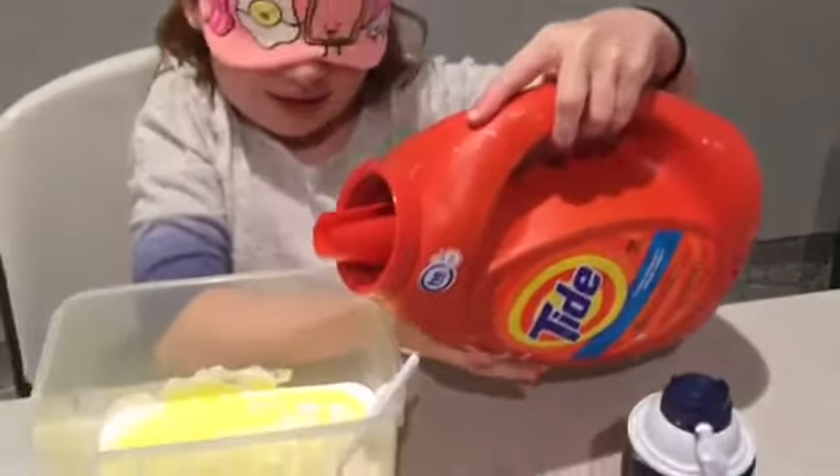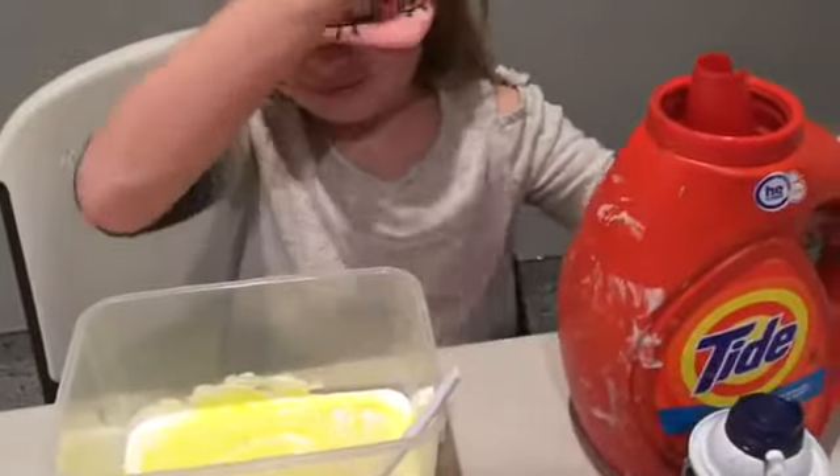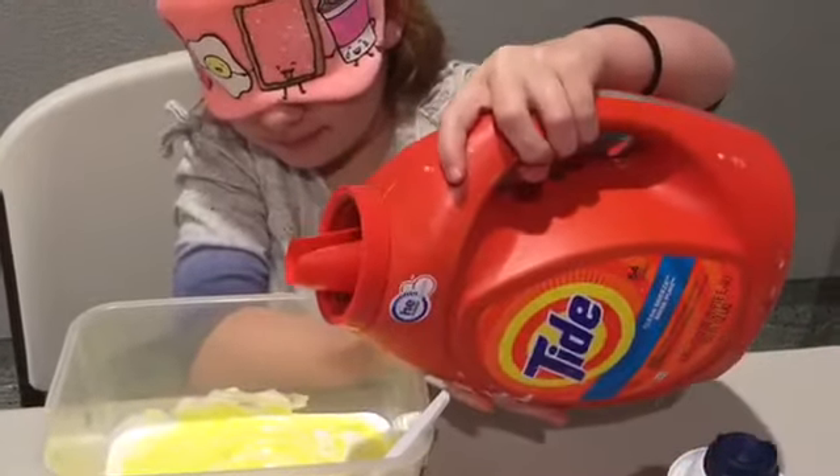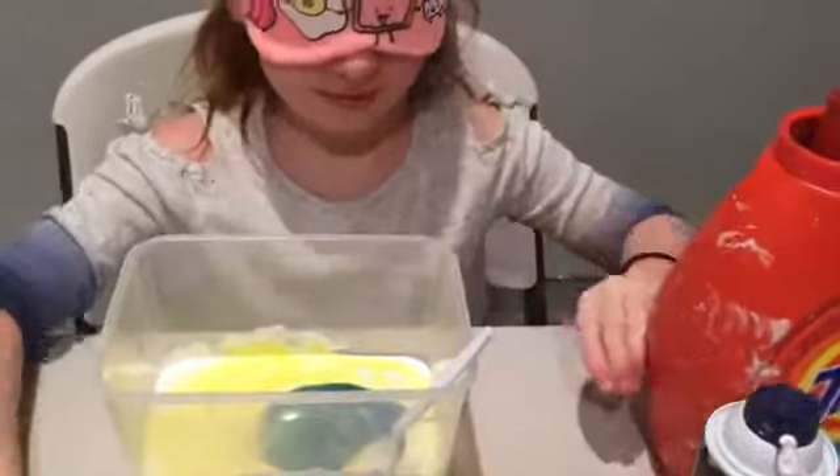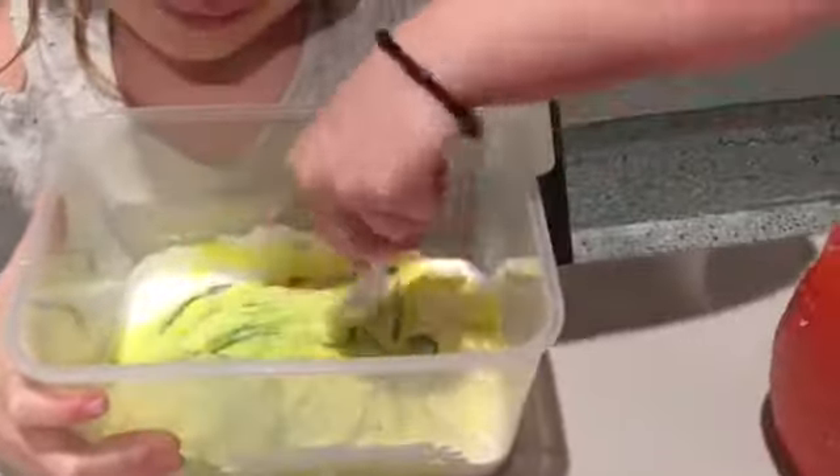I think I poured in some — okay, let me try that again. Now where's the spoon? Oh it's in the bowl — right here. Now I'm gonna add some more shaving cream. Every time I make fluffy slime I always add more shaving cream. Where's the shaving cream? Right here, okay.